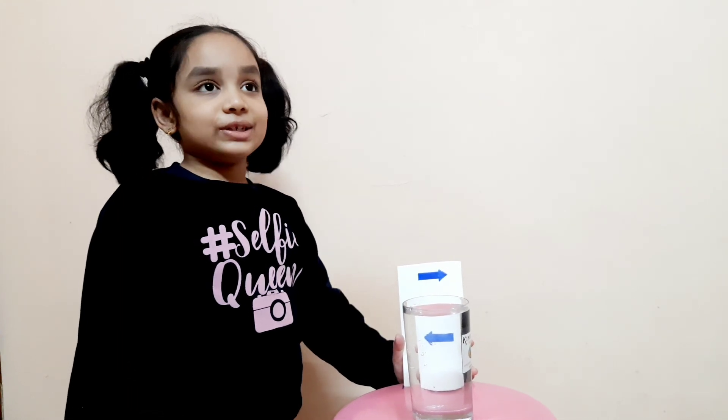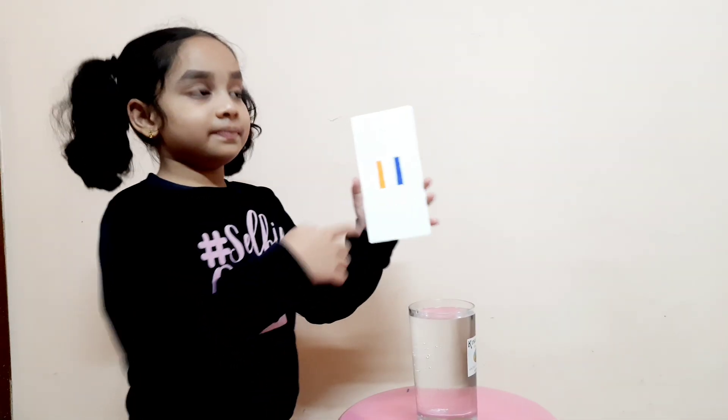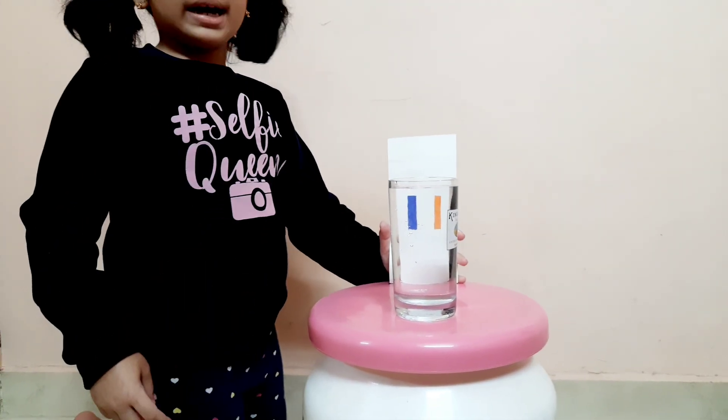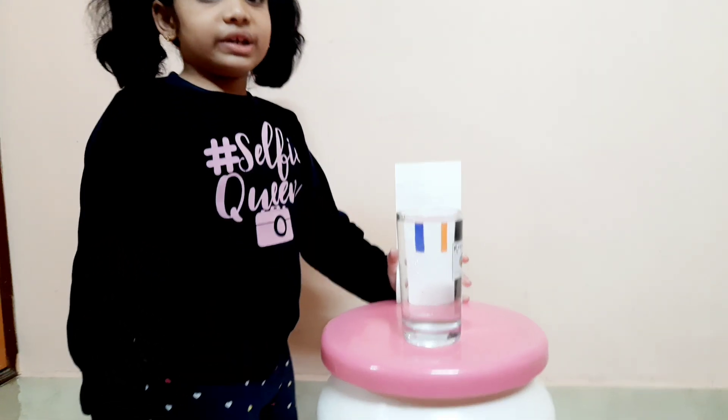Now this is because of water diffraction. Same way, I have orange and blue. Now let me keep it down. When we see it through the water, it has become blue and orange. This is also because of water diffraction.